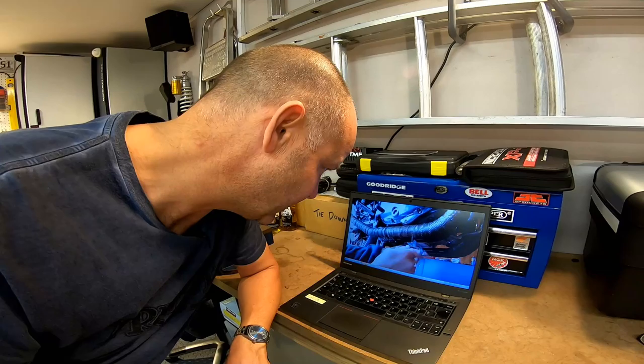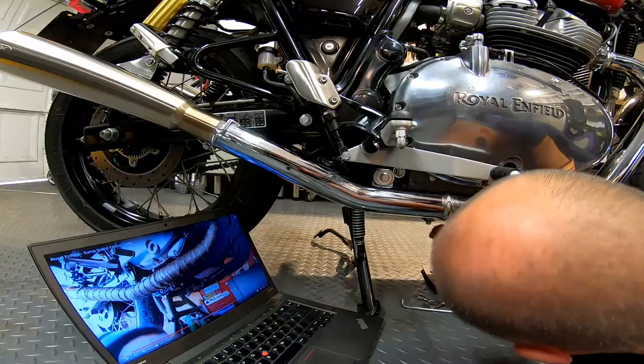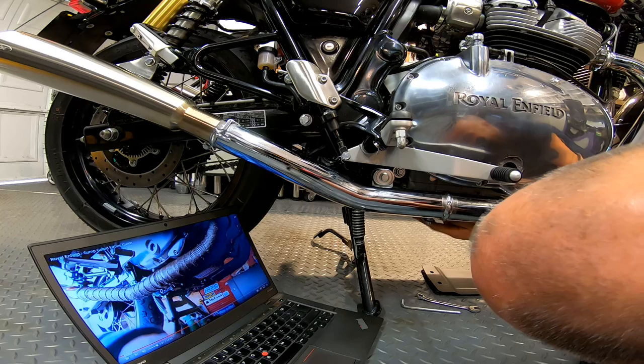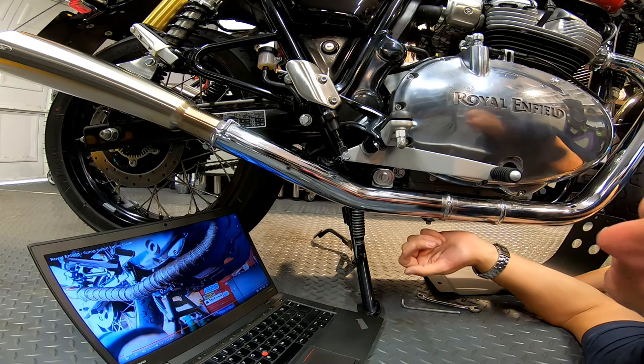When I say they provide a fitting guide on the internet, they've actually made a YouTube video step-by-step guide for how to fit it, so I'm going to watch this and then go ahead and fit it and I'll let you know if it's as easy as they make it look. Putting this bottom bracket on is fairly straightforward in terms of the procedure but it's a bit fiddly to do — that's so far been a bit of a faff, but the instructions on the video are quite clear, just follow them and you'll get there eventually.